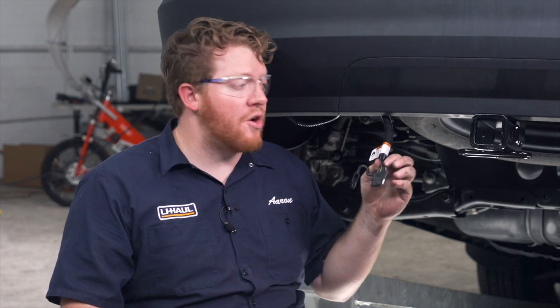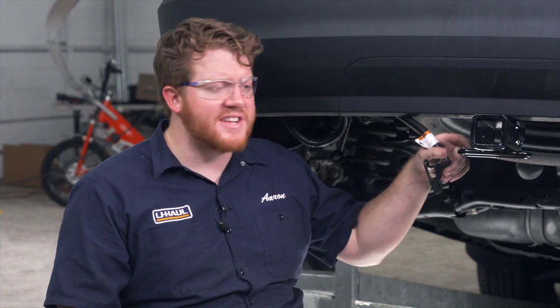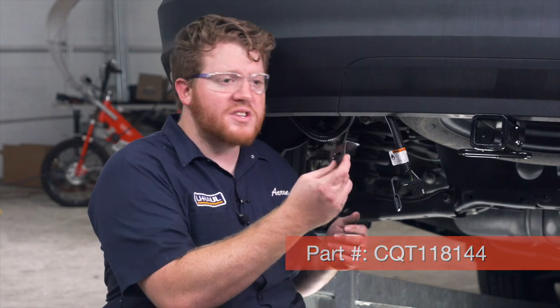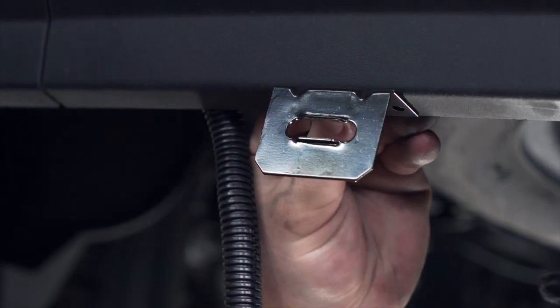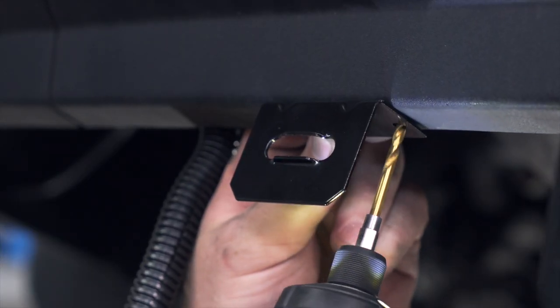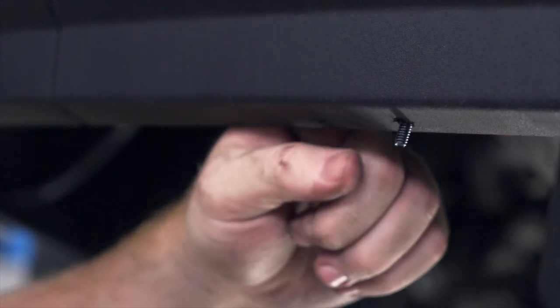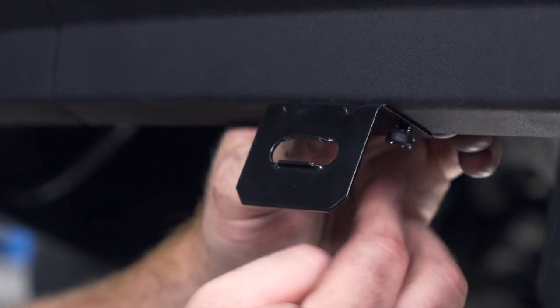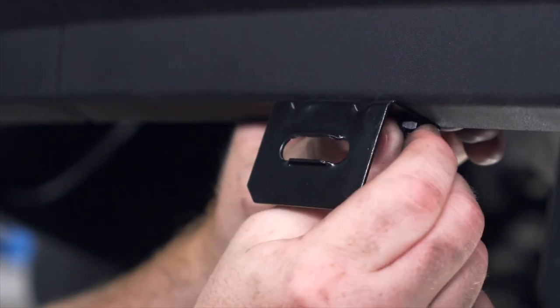Now we're going to mount our four flat harness next to our hitch receiver. A lot of people like to leave it dangling on the toe loop, but it can come loose and get dragged on the ground and get damaged. So we're going to use a four flat mounting bracket — this isn't included with our kit, but you can pick one up at your closest U-Haul center or at uhaul.com. We're going to line it up right here on the bottom of our hitch and use a 3/16 drill bit to drill our first hole. Then we'll take one of the provided screws from our kit, bring it through that hole, line up our bracket, and secure it with our first nut.